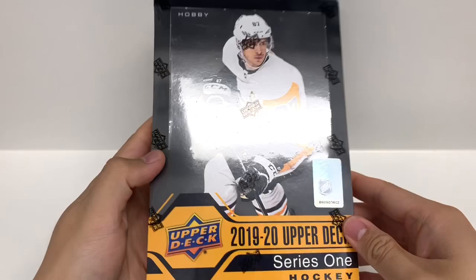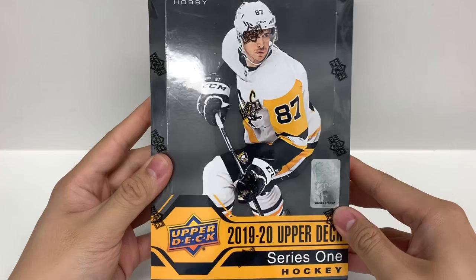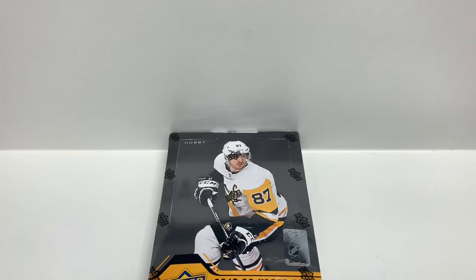Hey guys, it's SilverZeroBreaks here, and today I got the Upper Deck Series 1 2019-2020 Hobby Box here. I'm looking to pull a Jack Hughes, hopefully, fingers crossed, so let the break begin.